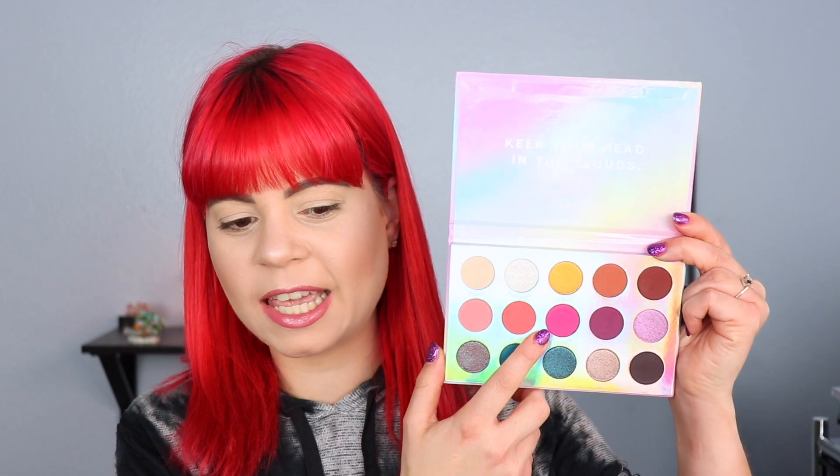Let me go ahead and prime my eyes — I'll be using my Mac Pink Pod to do so. I want to do a halo eye today and I'm going to first go in with Manifest, which is the kind of glittery pink shade. It does have a little bit of glitter in it but I feel like it's one of those shades where the glitter is just going to disappear when you put it on your eyes. I barely tap my brush into it and it's picking up a lot, so I'm going to go ahead and pack this into my crease.